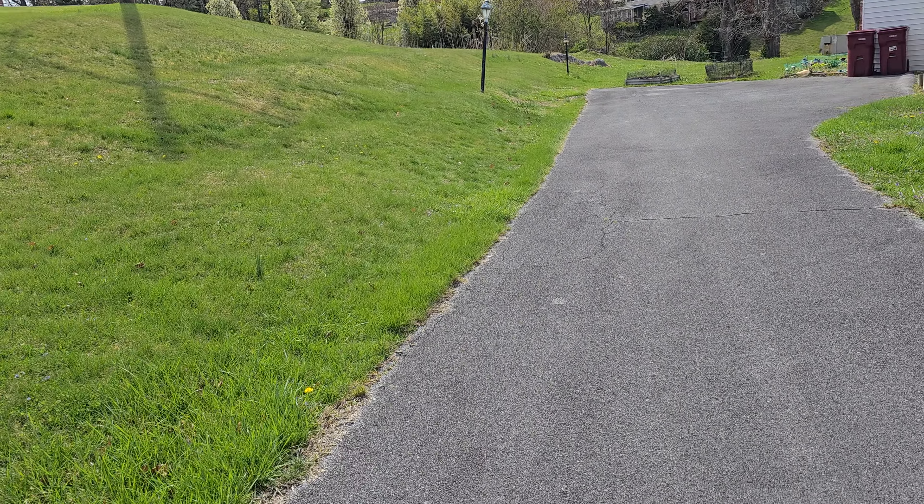Looks like our neighbors had theirs mowed. I'd say probably 75% of the people in this whole subdivision have a landscaping company mow their lawn. We can't afford that, so we just do the best we can — we keep it looking good, but it's rough. At least the shrubs don't really grow over winter, so they won't need trimming for a while. I'll probably have to weed eat after a couple mows, but I probably won't weed eat the first time — I'll be too tired, unless I do it another day.